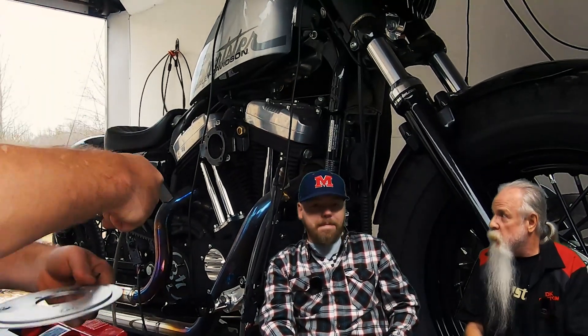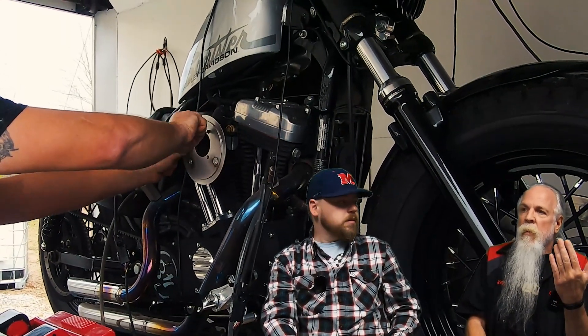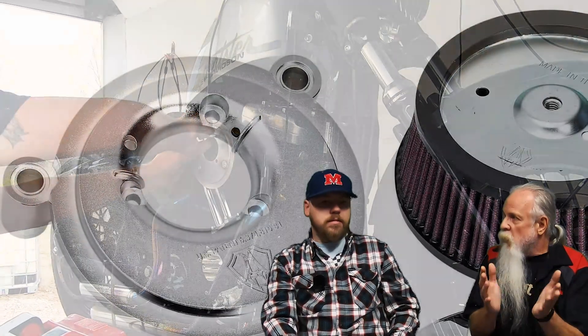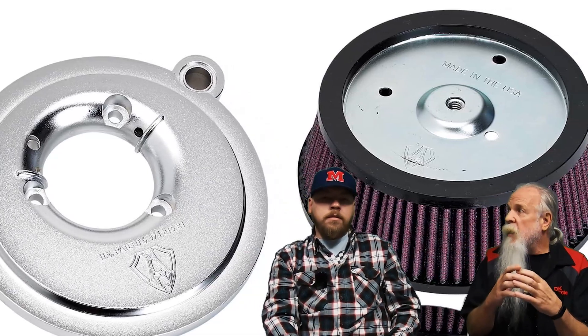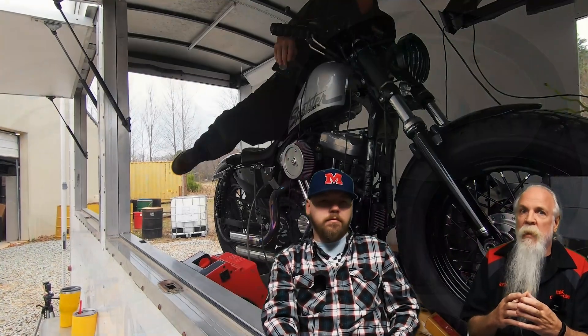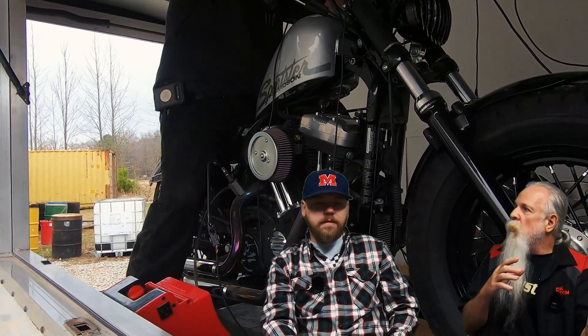About three years ago — which was the last time we were able to get on the dyno — we saw that the Arlen Ness Big Sucker, which most people know, uses a K&N filter element. It uses the exact same K&N filter element as the 606.